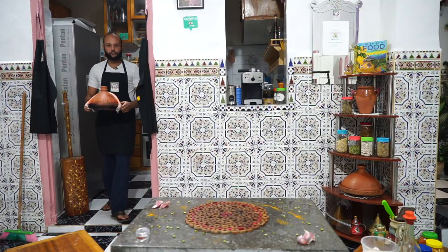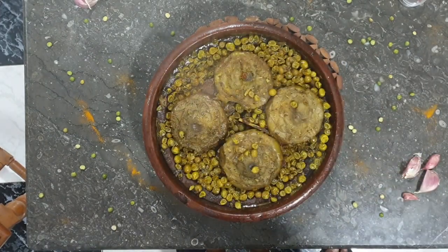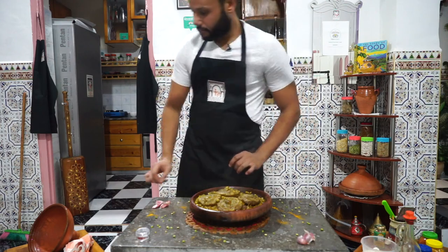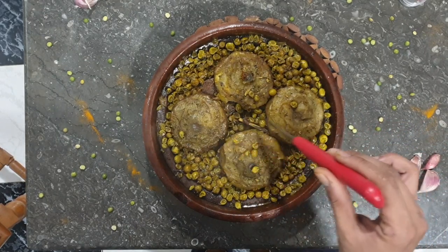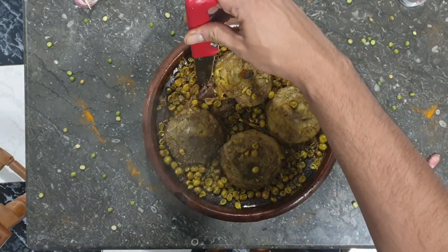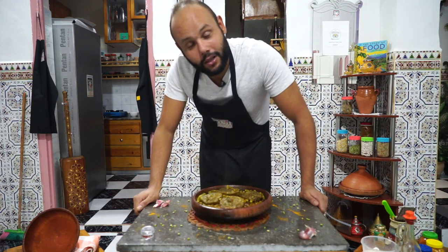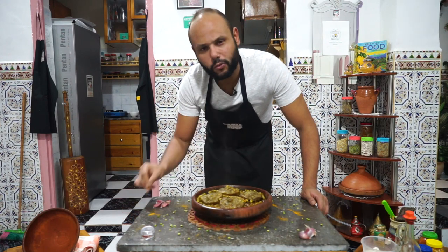Our tagine is ready after one hour of cooking on very low heat. Take a look at this — it looks really awesome. Let's check the artichoke — they're very tender. And the meat — oh my God, take a look, it's just falling apart. That's it guys, a wonderful tagine made out of some of the freshest ingredients you can find in the market right now. Wonderful veggies, very healthy, and the lamb — one of my favorite proteins.